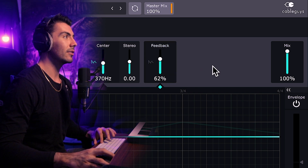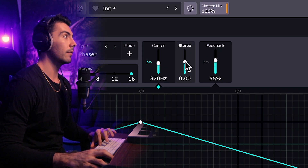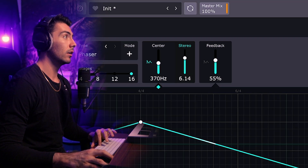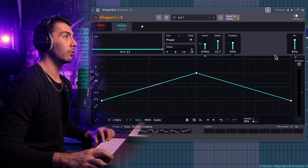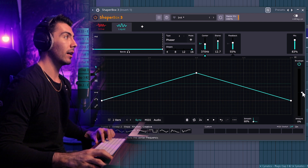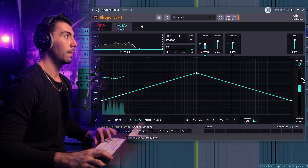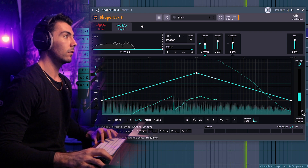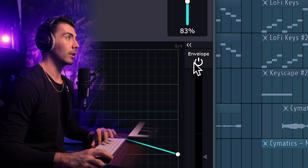I like the feedback a little higher than 50% — around 62 to 75 — but I'll put it back to 50. There's also a stereo knob here. At 0% right now, we can make it more mono going down, or increase the stereo width going up — that sounds like a spaceship almost. Over on the right we have the envelope tab, where we can change the amount as well. The audio on the ShaperBox 3 track will manipulate how it goes through. For this demo, I'm going to leave the envelope turned off.